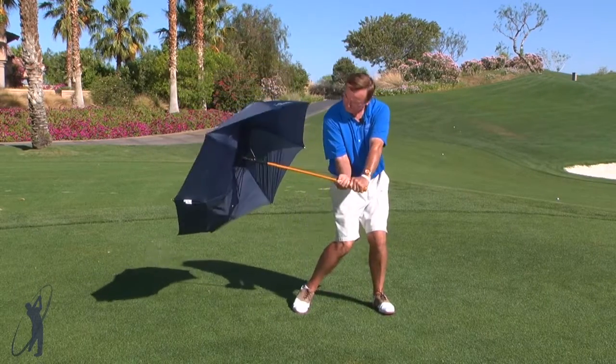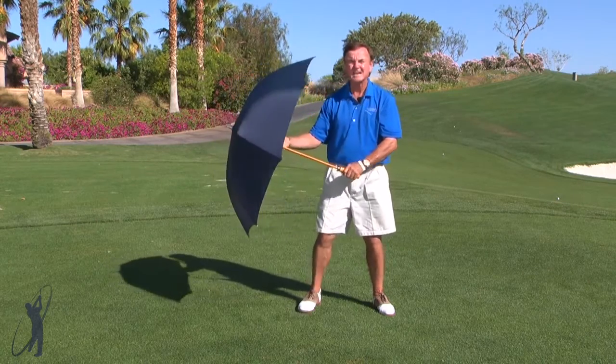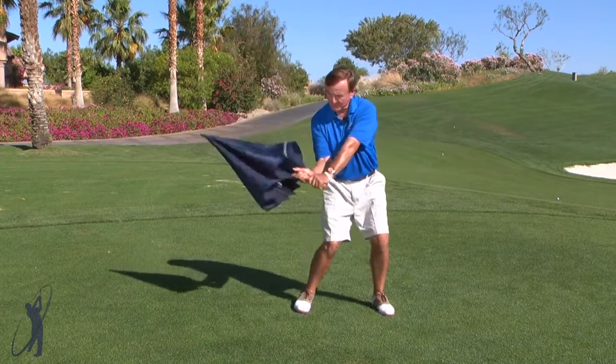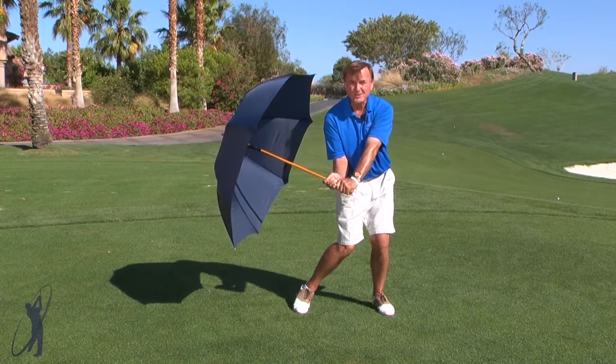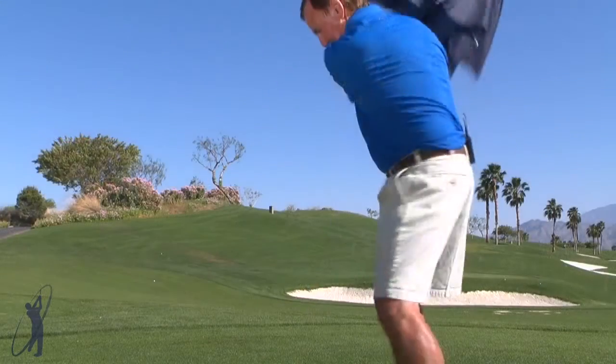It's amazing how much power you have — you can almost turn this umbrella inside out. That's what happens when you come down correctly: you retain the angle on the way down, and you can actually hear and feel the power being released through the ball, sending it out to the hole.